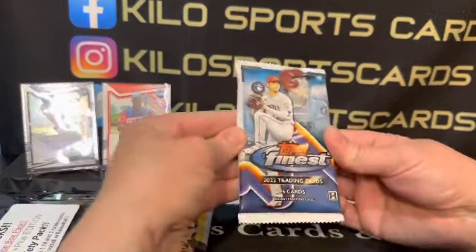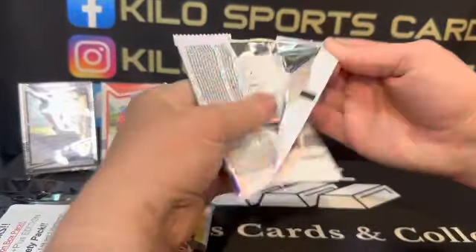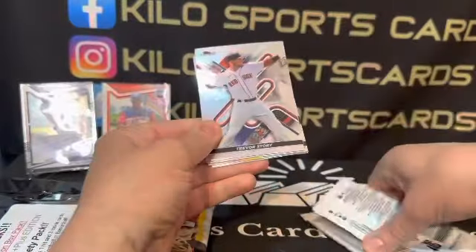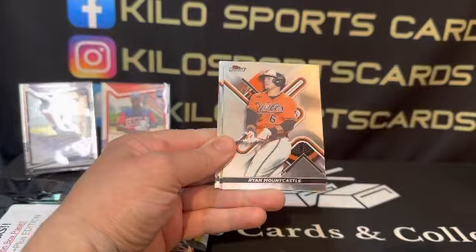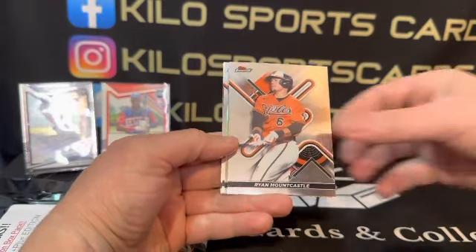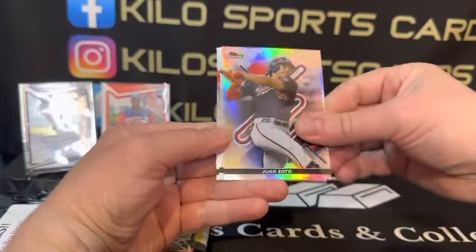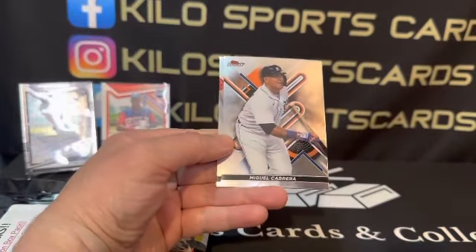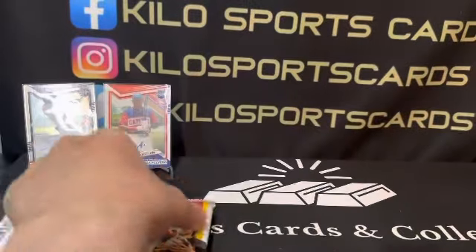Alright, let's see if we can get something good out of Finest — pretty good hit potential in Finest. We got Trevor Story, Mountcastle, a Refractor Juan Soto, kind of dinged up, and Miguel Cabrera and Joey Votto. So nothing crazy out of there.